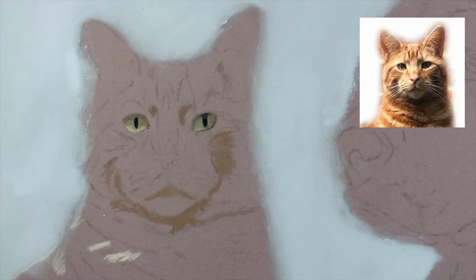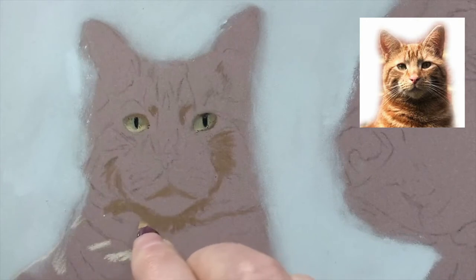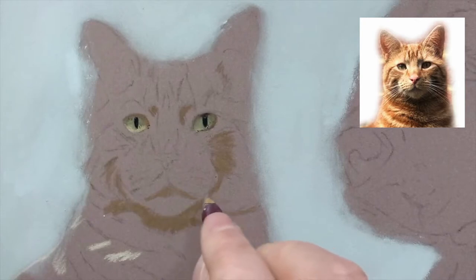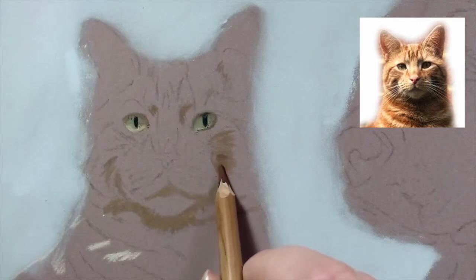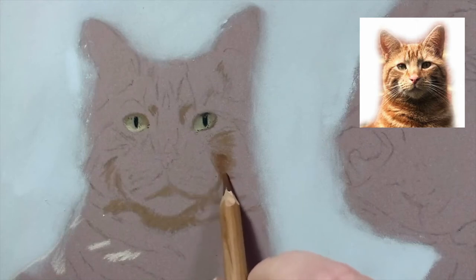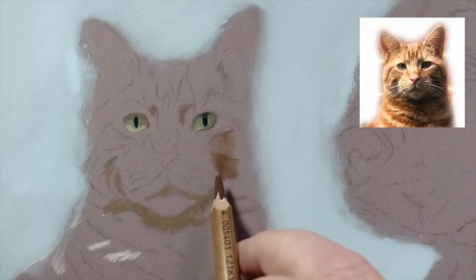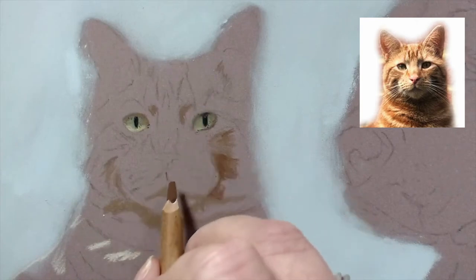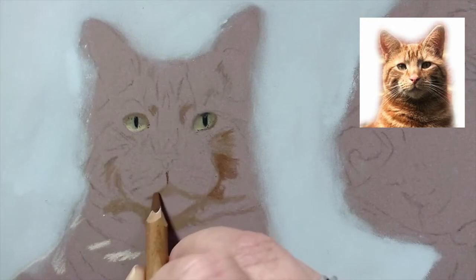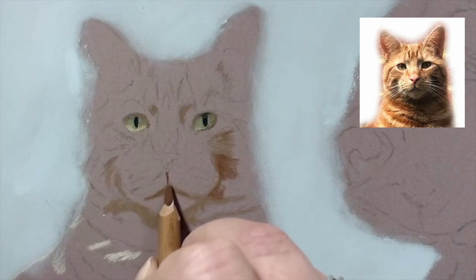I'm going to do all the darks in that color. If you can hear some funny scratching in the background, that's not my pastel pencil - that's Maggie trying to dig herself a bed by my feet. I'm going in over the raw umber just to change the color on the shadow slightly; it wasn't quite the color I wanted. I find cat noses really tricky - it's quite important to get this shape right, and I don't know why but it's one of the things I find quite tricky in cat portraits.